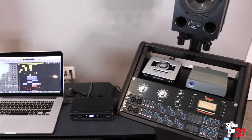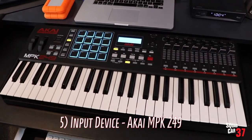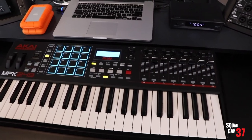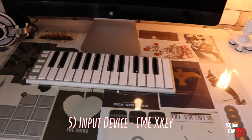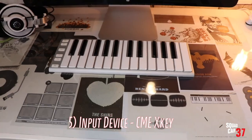Number five: an input device for your software synths and computer software. I'm using an Akai here, and I also have another keyboard that's a little bit more mobile. I'll include links to all of these components down below the video.